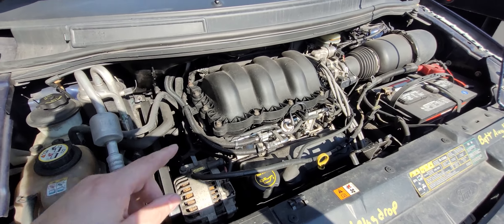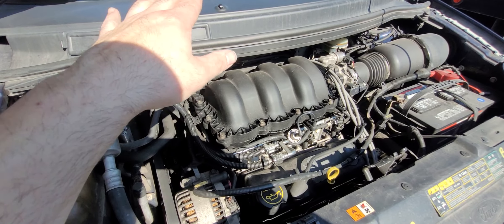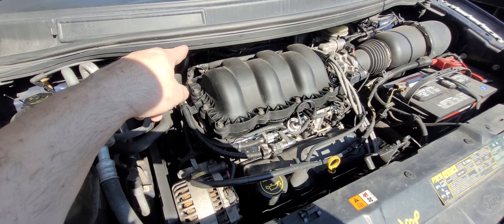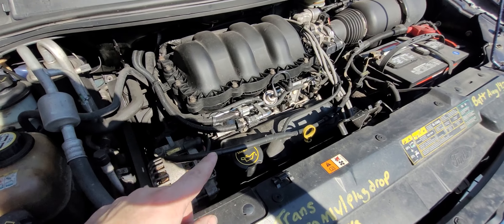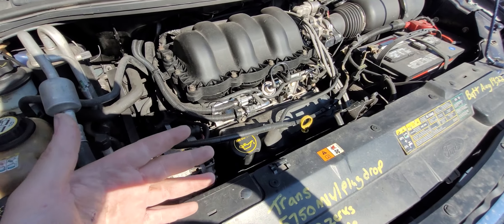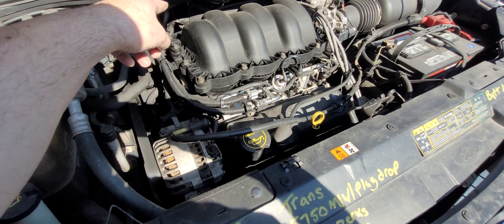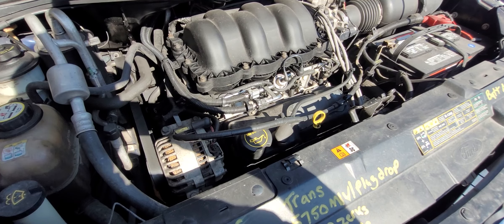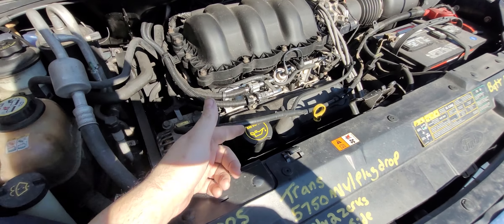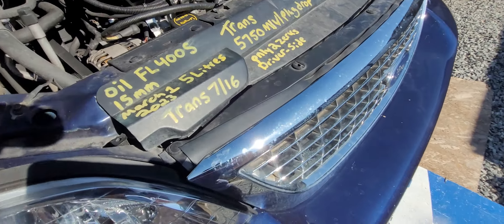The first thing to know is on this van with the V6 3.8, cylinders one and two are in the back, so the back exhaust is going to be bank one and the front is bank two. Every engine is different — you can't just generalize. Cylinder one is the most important, so that determines bank one.